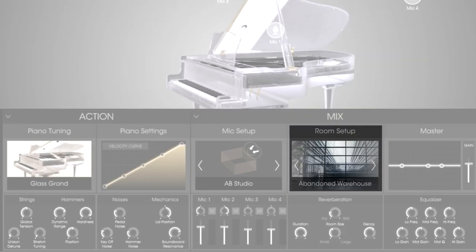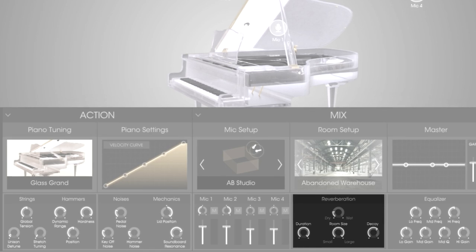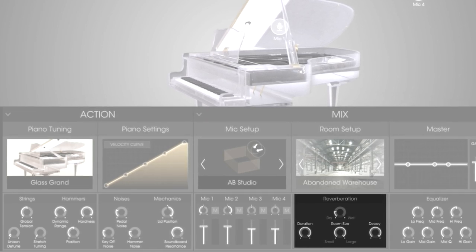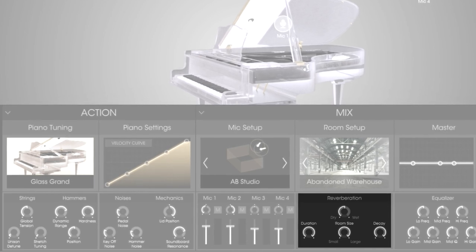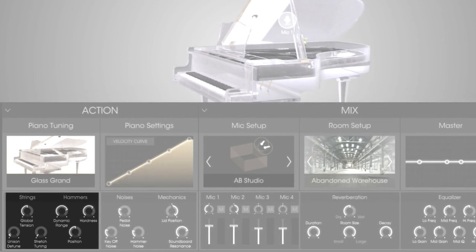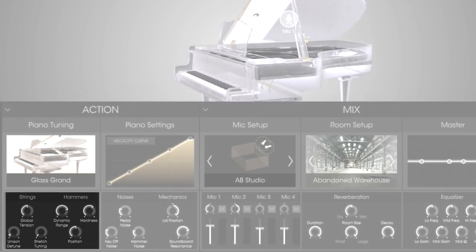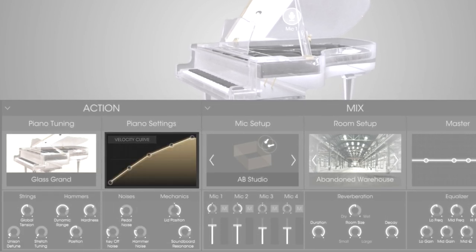The first thing I want from this sound is a huge far-reaching reverb. Let's use the abandoned warehouse and make sure the decay, duration, and room size are all maxed out. Let's adjust the wetness so we can get a nice balance of the bright piano sound and the huge reverb. Now by default the hammer hardness is set pretty high, so let's roll it off a little bit. I don't want too many soft hits, so let's set the velocity curve to slow keyboard. Now let's play the melody.